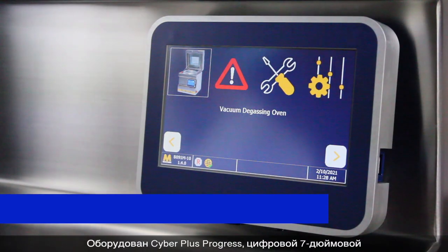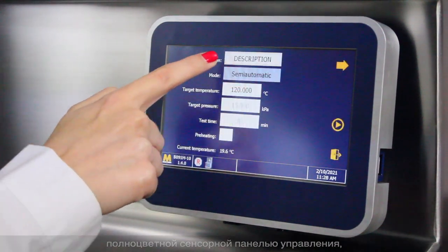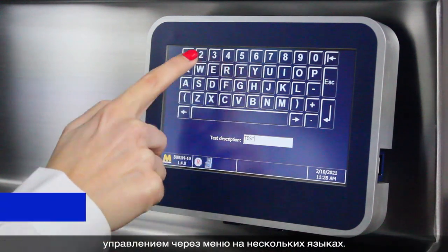Equipped with Cyberplus Progress, the digital 7-inch full-color touchscreen controller features a modern interface and easy menu-driven operation in multiple languages.